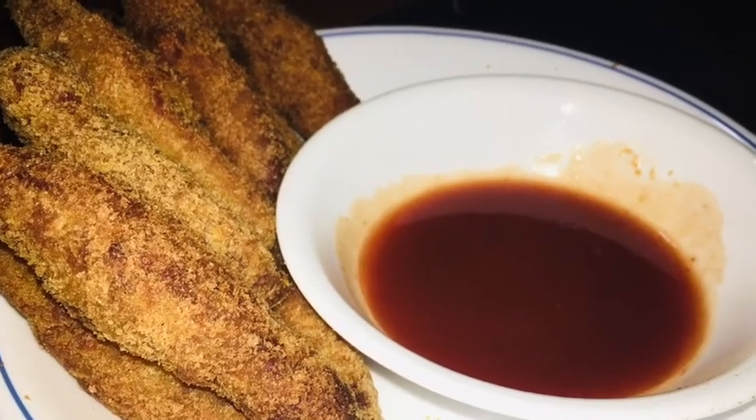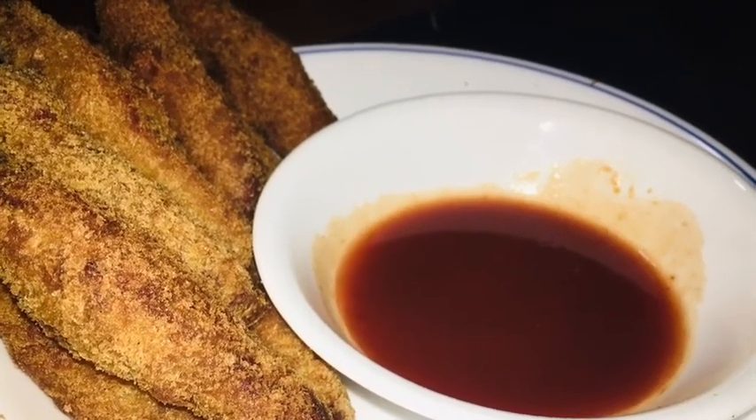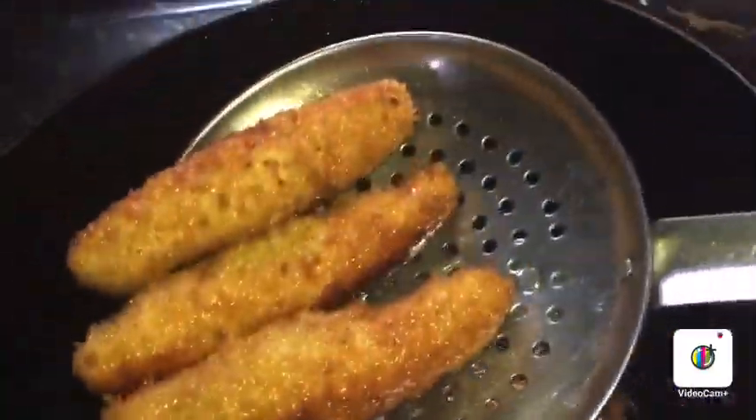Hi, I am ready to cook a simple recipe. I am going to fry it. It is a good taste.